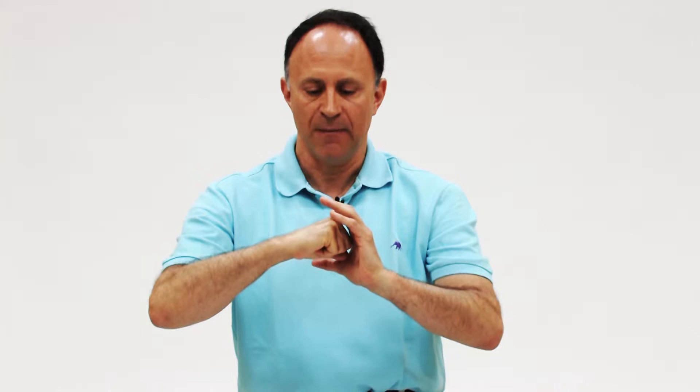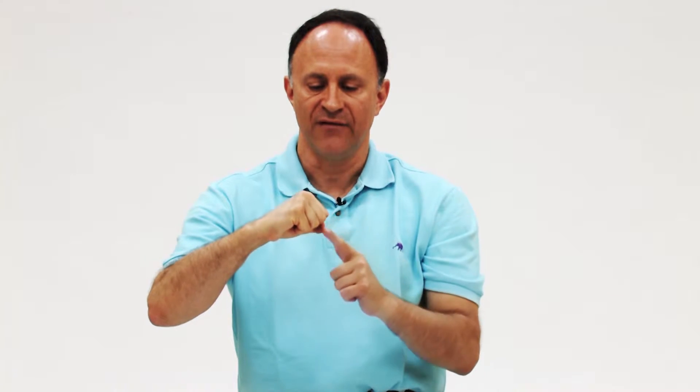Before beginning with the joint mobilization techniques for the upper extremity, it's important to have an understanding of the kinematics — the joint motions of convex and concave bones relative to each other. Looking at my right hand and my left hand representing the two shaped bones, this is a convex surface and this is a concave surface. For example, this might be the head of the humerus, and this might be the glenoid fossa of the scapula.